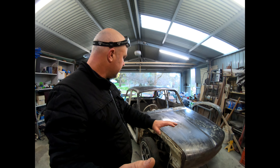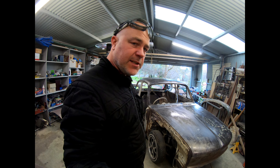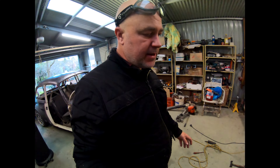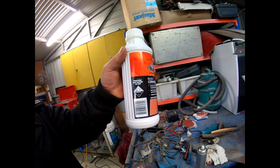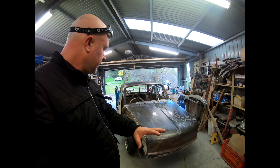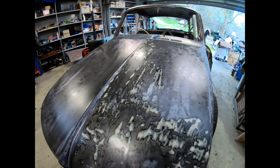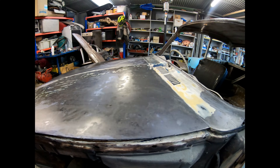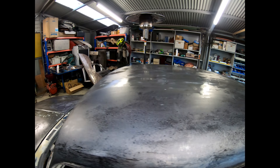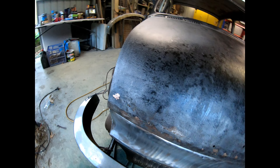I've coated the whole car in rust proofing again — hardcore stuff, rust converter. I've just used a paintbrush and gone over basically all the bare metal of the car. I'm going to see how this actually turns out. I really like the look of it; I'm thinking I might just clear coat over the top. I've always wanted this bare metal look.